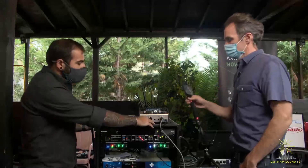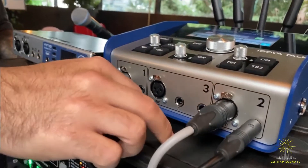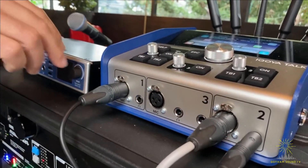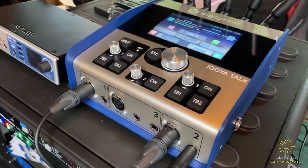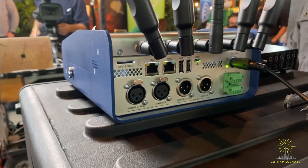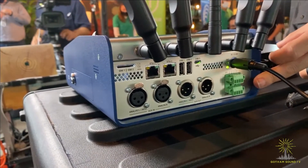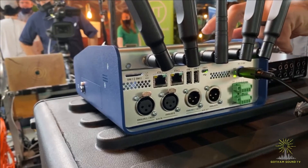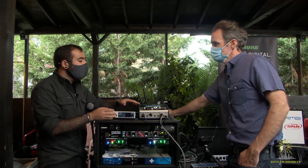On the front of the unit, we've got two XLR inputs — line or mic with phantom and a high pass. You also have four headphone outputs: one for each of the dedicated talkers and then two for your guests. On the back of the unit, we have XLR in two pair, XLR out two pair, and you could also use those as your AES. And finally, we also have GPIO on the unit, which lends it a lot to the broadcast application use.